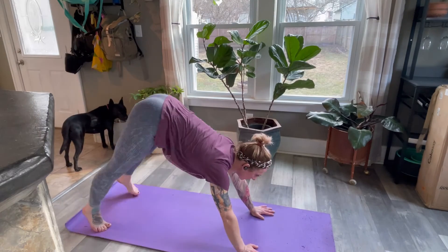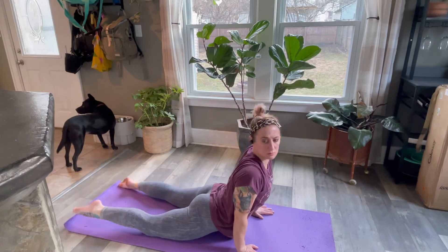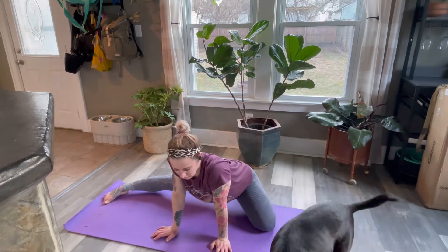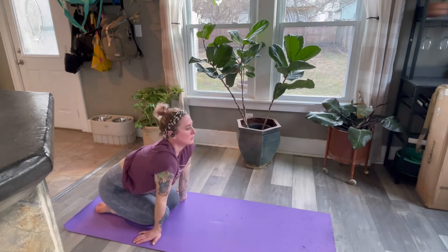These earbuds worked amazing during a yoga session. Whether I was right side up or upside down, they stayed in my ears, were super soft, and the quality of the sound was amazing with countless hours of use.